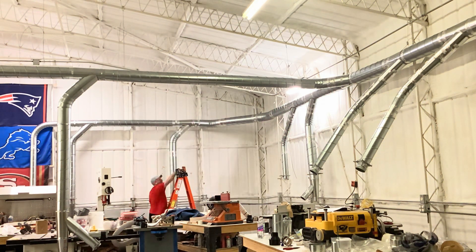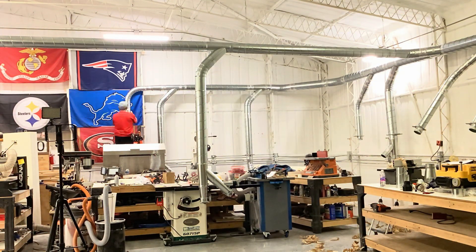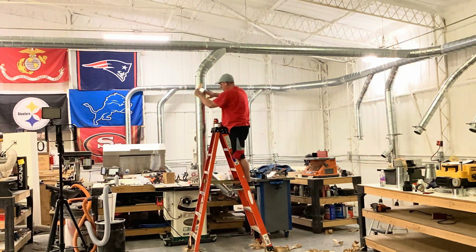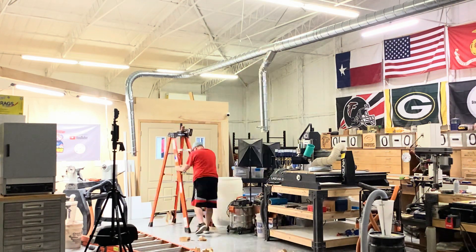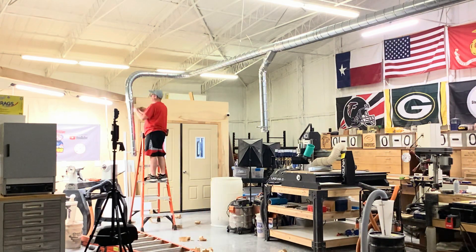I siliconed all of those corner joints after this, and the results got even better. The point is: if you have a smaller or underpowered dust collector, it didn't have enough power to overcome all those small leaks. With a bunch of leaks it's going to underperform severely, so go ahead and tape that stuff up and let's tune up our dust collectors.